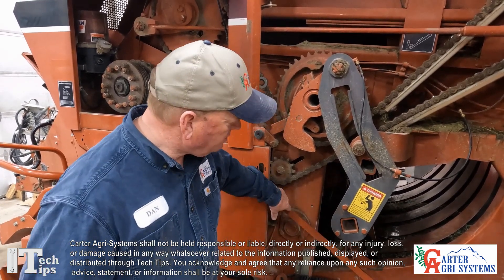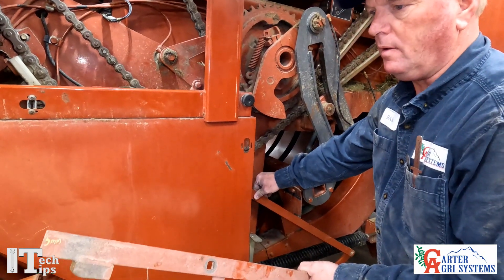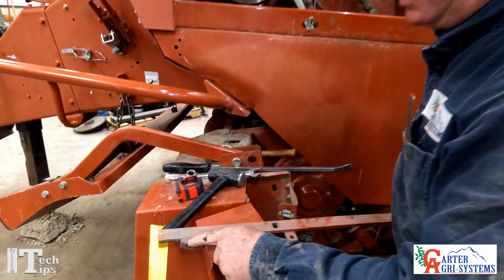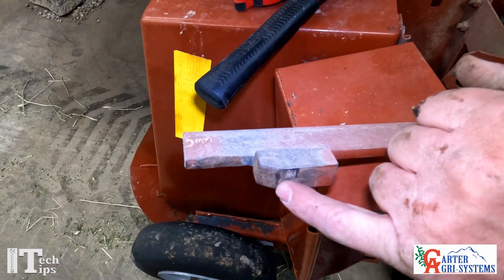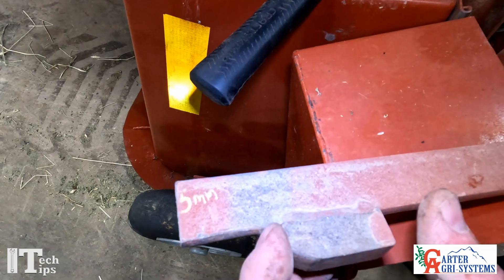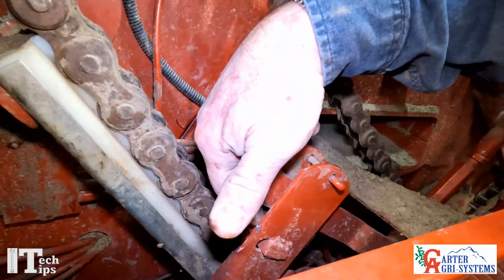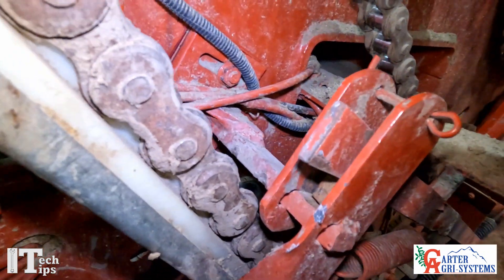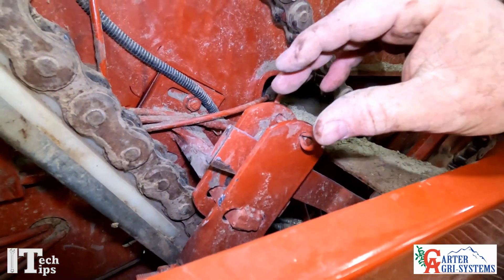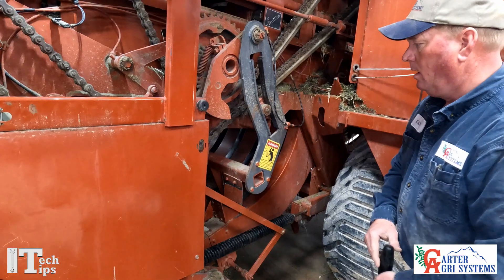In this tech tip video we're going to be talking about our stuffer trip arm and adjusting it. This is a stuffer trip arm here that I have out of the baler. As you can see, the end of this is worn off. You can come in here and weld this up, grind it, and square it off. The other part where it wears on this block on the other side will also get worn down and rounded off, and we'll need to weld it up, grind it down, and square it up.